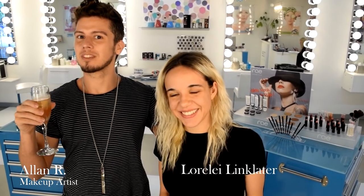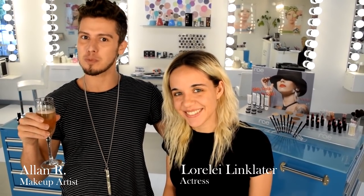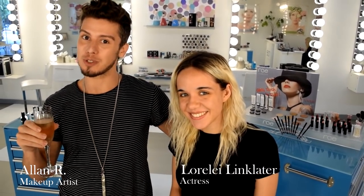Welcome to Austin, Texas. My name is Alan, and I'm Lorelai. Today we're going to do an adventure-proof makeup tutorial using Rae Cosmetics.